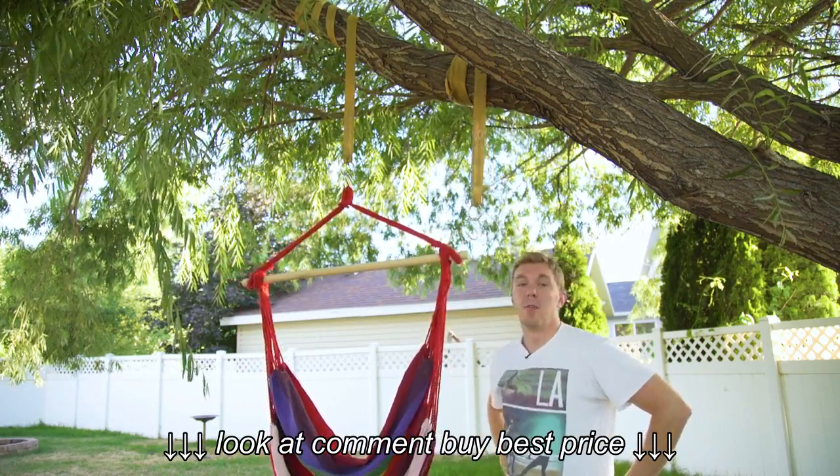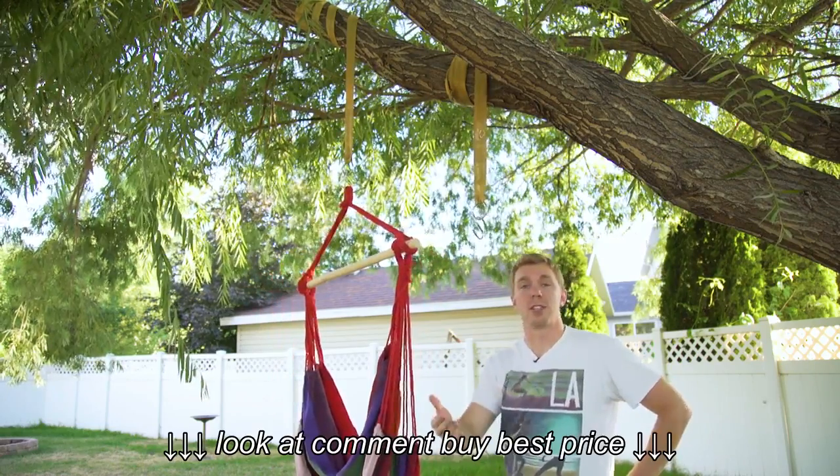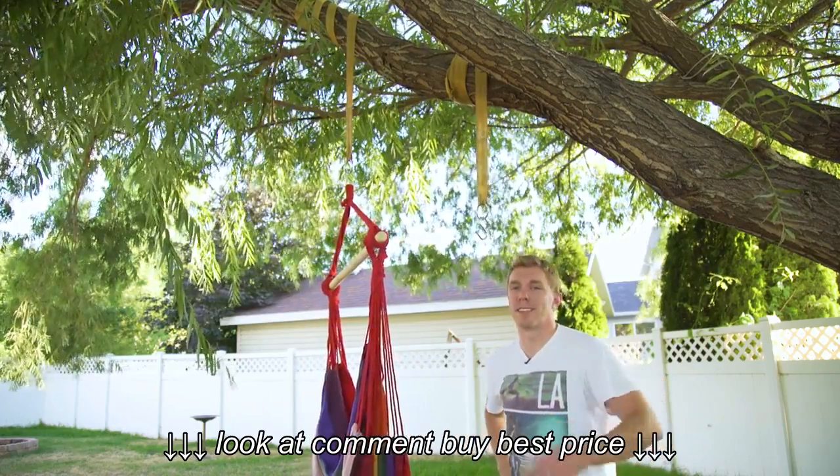So I would definitely recommend picking up a pair of these hammock straps. Let me know what you think. If you have any questions, let me know in the comments below. Make sure to give this video a thumbs up if it helped you. Thanks guys, have a good one.